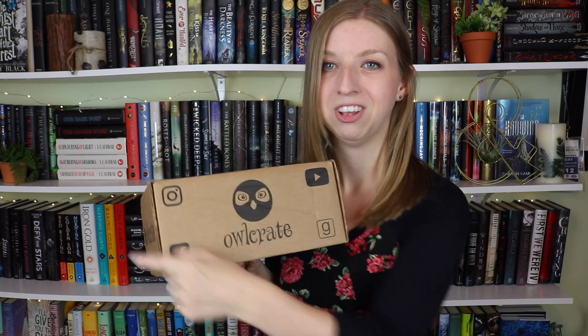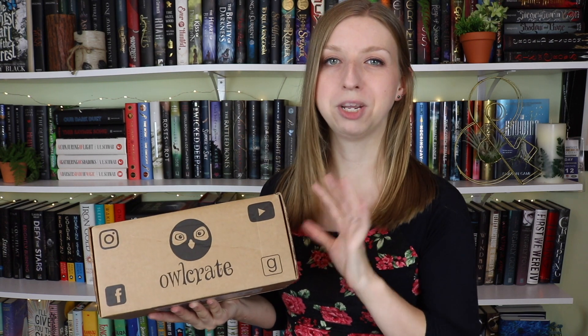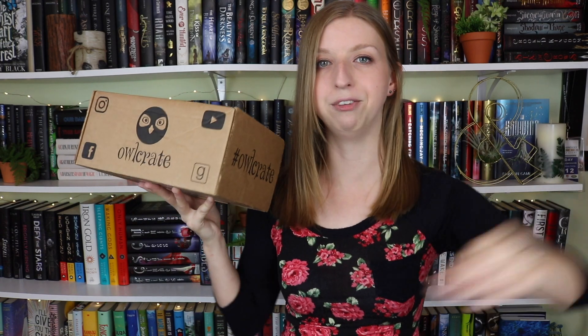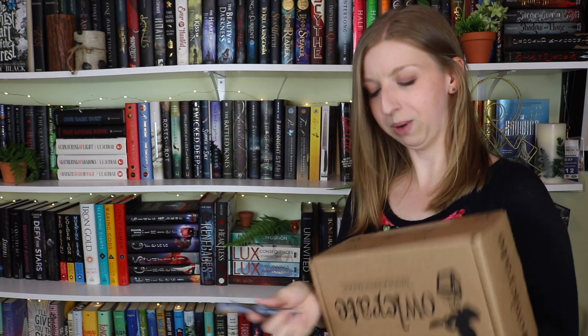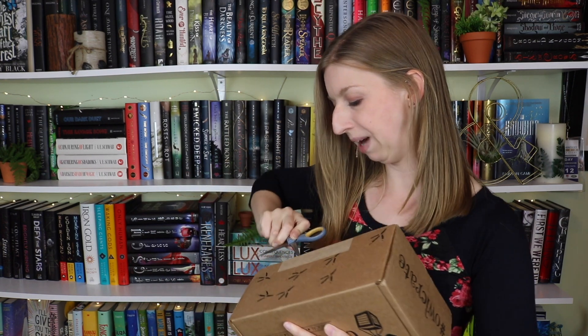A lot of you guys were asking about my box from last month. This is what the back of it looks like. I watched one of their live streams earlier this month or late last month and they said they are rolling out new boxes with a new design on the back and a new thing on the inside cover, but they're phasing out the older boxes — so they're coming mixed. Some people are getting the new ones, some the old ones. Just figured I'd address it, but I'm just so excited to get into this unboxing.